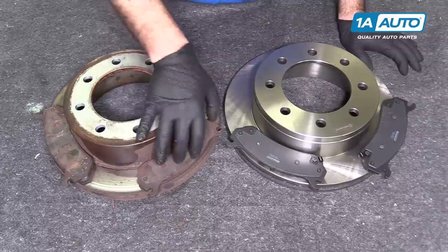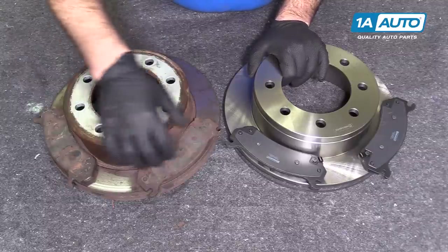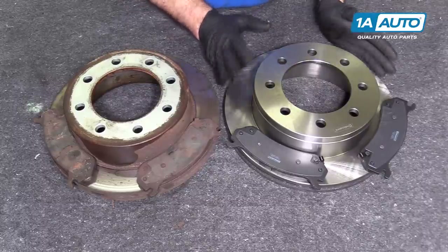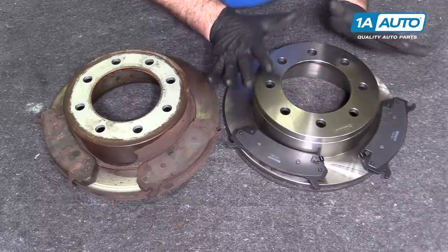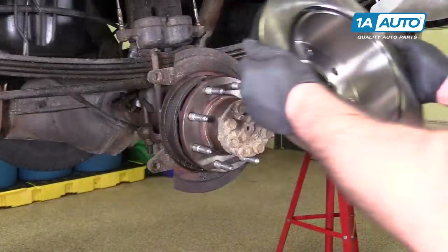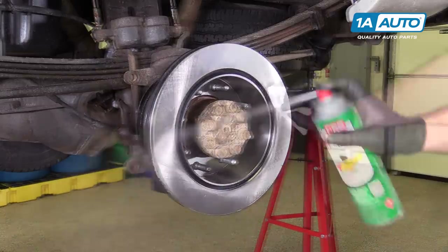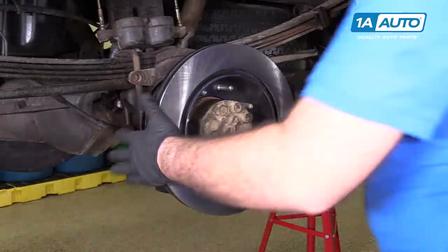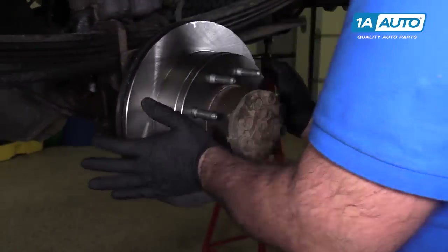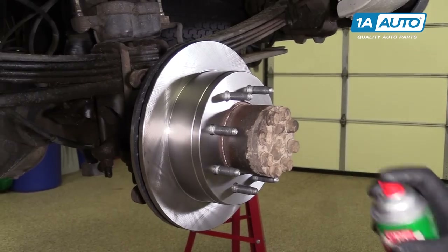These are the old brake rotor and pads from our vehicle, and our brand new ones from 1AAuto.com. You can see it's the exact same style and design. The brake pads match — the new ones have shims, wear indicators, and the same bolt pattern. Inside the drum is for the parking brake. These will fit great and work great on our vehicle. I'm going to clean the hub, put the rotor on backwards to clean it with brake parts cleaner, then flip it over. Use some more brake parts cleaner to clean off the shipping oil so they don't flash rust.